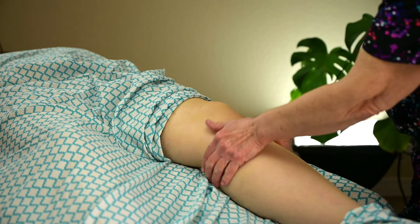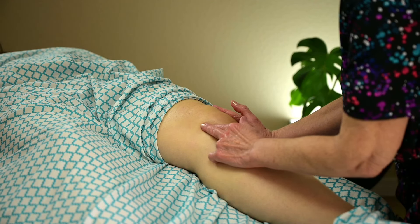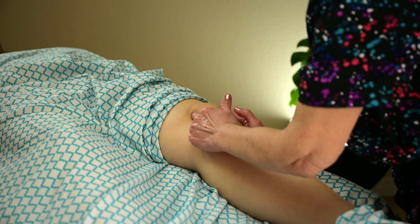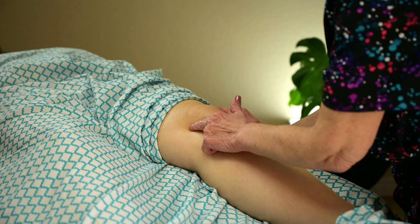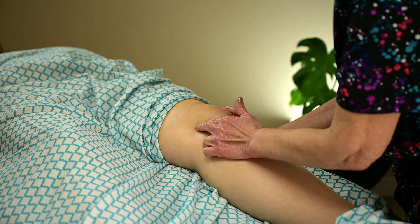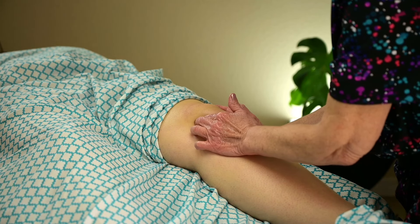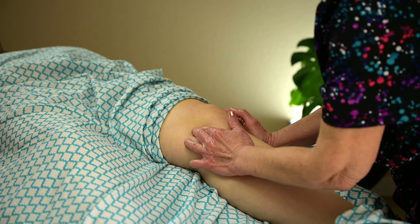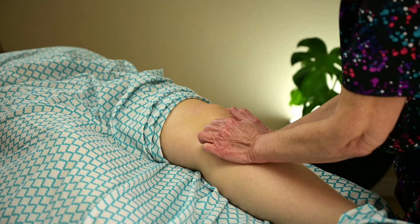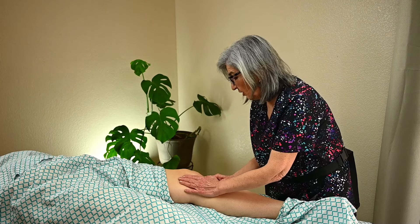After you've warmed it up and done all those techniques, you want to brace and support the knee — the patella on this side. You want to get real close here all along the patella and do some small circles. This is more specific work. You might hear some crepitus, which are little crackling sounds. Start really close and then move out about half an inch at a time. I can tell she's got something going on right here, so you might want to hang out there for a few seconds. Then support the patella on the other side and do the same thing.